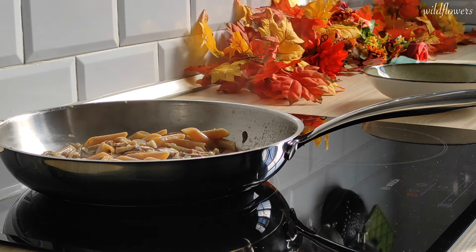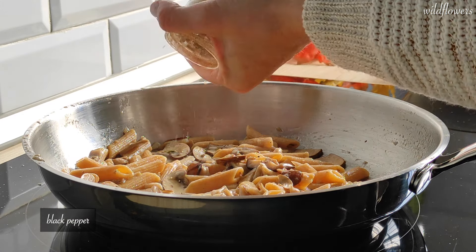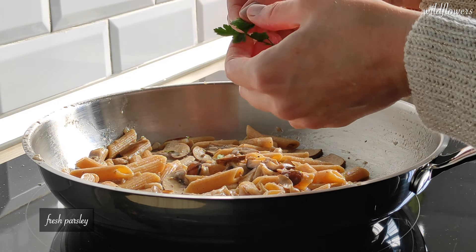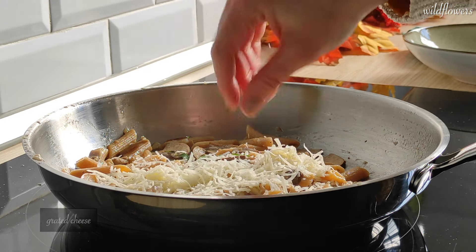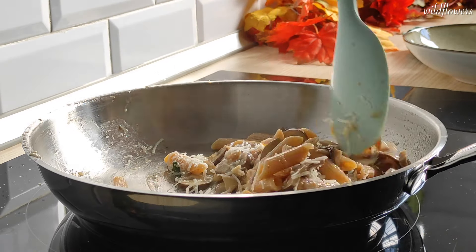Turn off the heat and complete with extra virgin olive oil, black pepper, fresh parsley, and grated cheese. Give it a stir and your pasta is ready to be served.